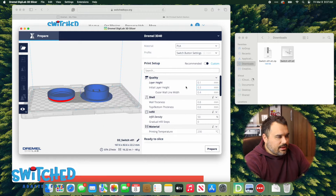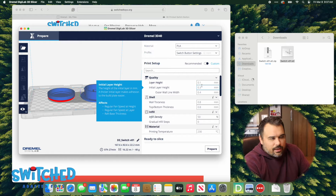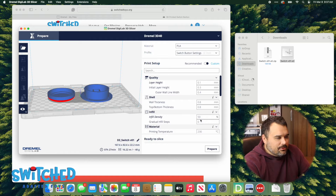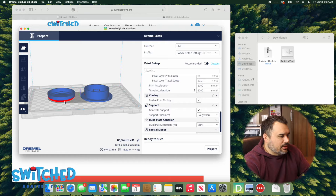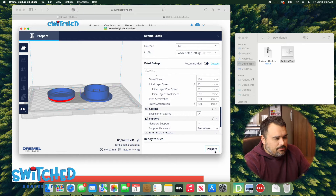Here are the settings we like: for layer height — basically how thick each individual layer is — we use 0.1; you could probably get away with 0.2. Infill density we like at 50%, though you can probably do less. Speed is 60 millimeters per second. We also like to generate supports, which helps with the rounded portion on top of the button — without supports our print gets a little fuzzy. If you've got a really nice 3D printer you can probably skip the supports.